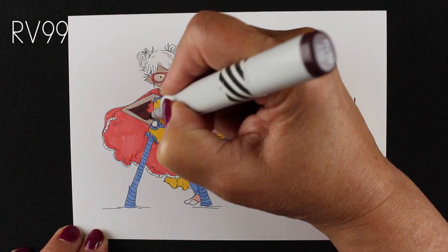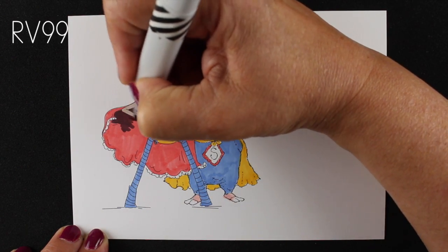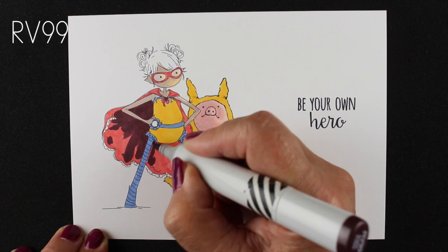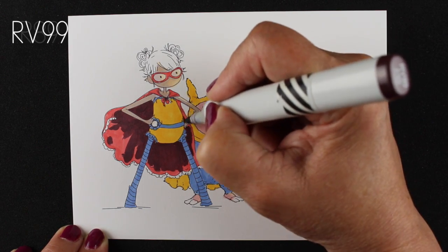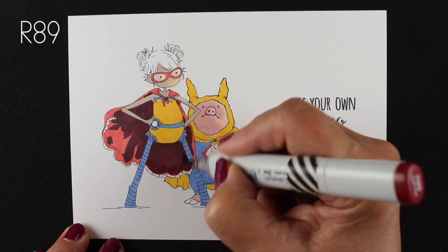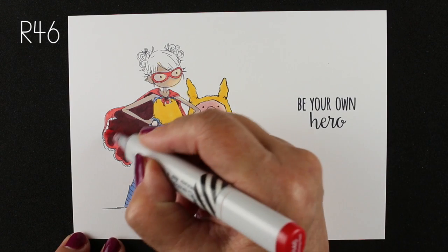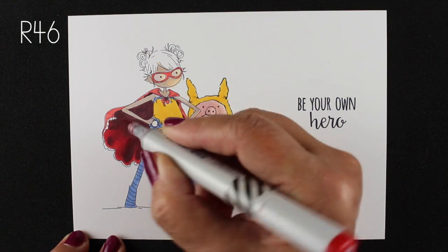I'm adding details and going in to add a dark shadow. I wanted seriously severe, strong lighting on this, so I used RV99 for the shadow inside the cape instead of my usual R89. R89 is one of my favorite colors, but RV99 is darker and duller, giving me extra depth I couldn't get with just R89. I colored over the RV just because it's a little bit on the not-so-red side, but you can see there is a subtle difference between those two colors. Then I used another red to blend everything together and soften it — look at how that cape looks like it's fluttering into the light.